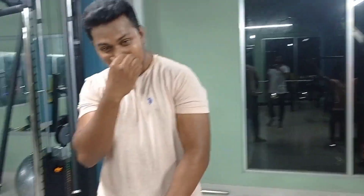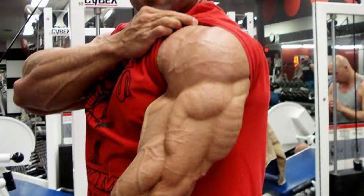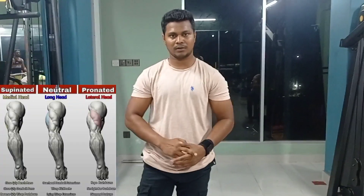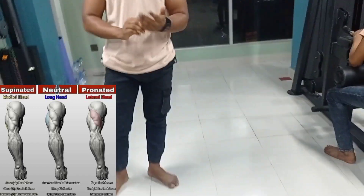The big arm muscle is 70% triceps. So, tricep workout is key. In my previous video, we covered the top 3 tricep workouts. First of all, this is the diamond push-up. Let's get started.